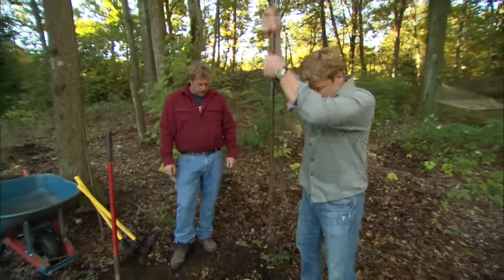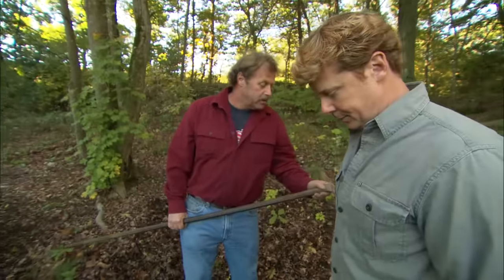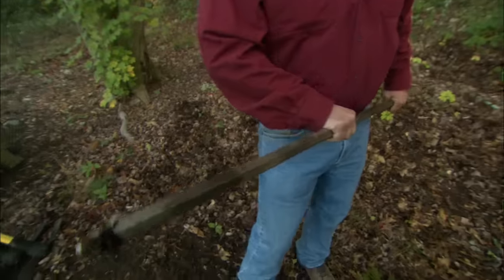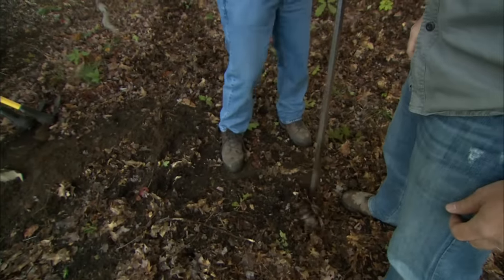You've got a big iron bar here. When does this guy come into play? Anytime you hit a rock, you don't want to use your shovel and take a chance on injuring it. Take a look at this — on one end we have a blade, on the other end we have a point. This will make short work of any rocks that you might hit in the ground.